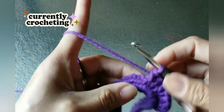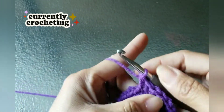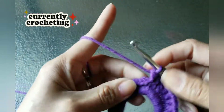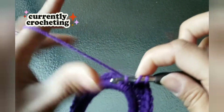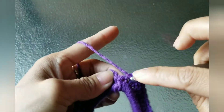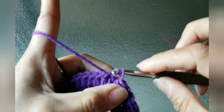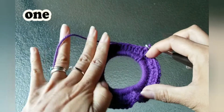Continue doing yours and I'll be back on the last row. Just do half double crochet on each of the chains. Happy crocheting! Half double crochet and slip stitch on the next chain — that's what it looks like.